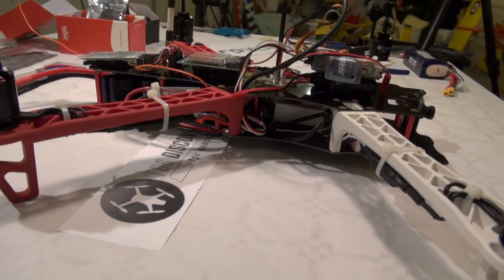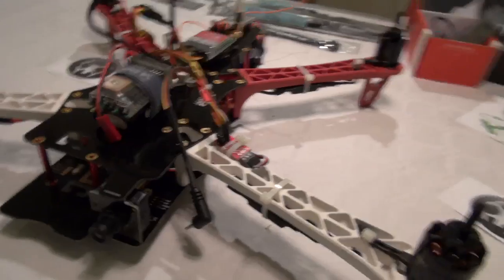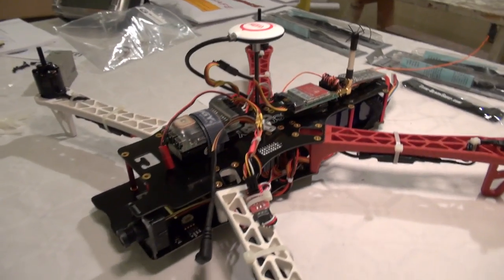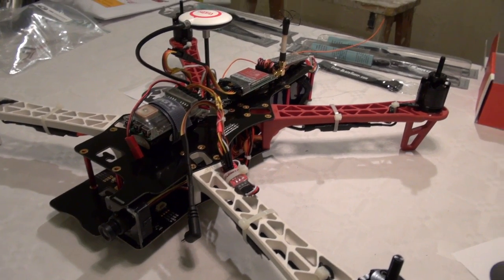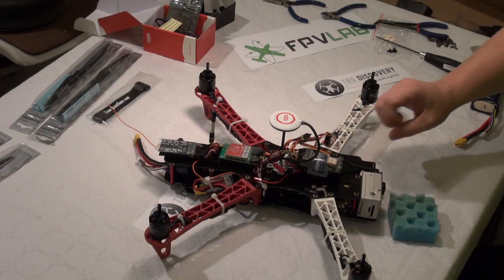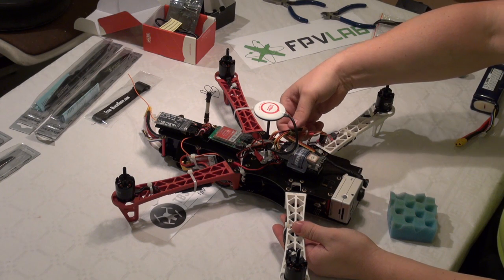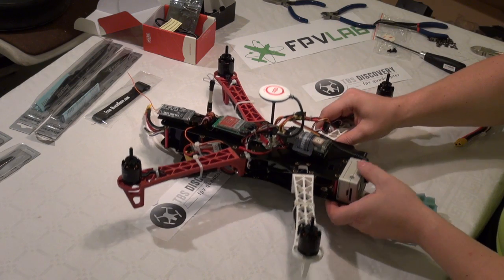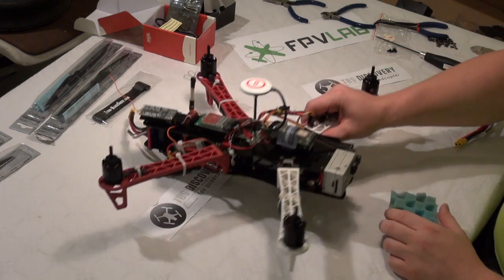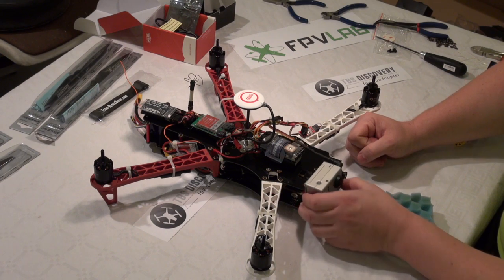I have used cable stripes to get all cables tidy. Now I am about to screw the top plates onto the arms and to the red spacer. I have used stripes to fix all those loose cables, both in between the bottom and top plate, and I have mounted the NASA GPS and compass.